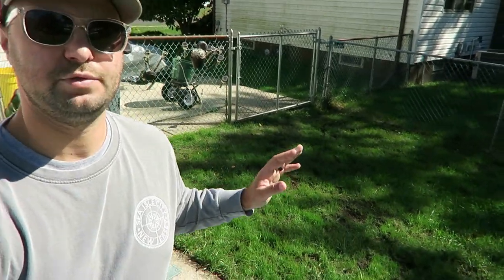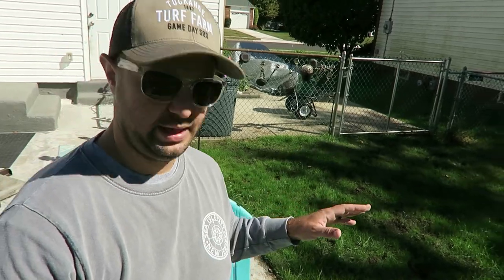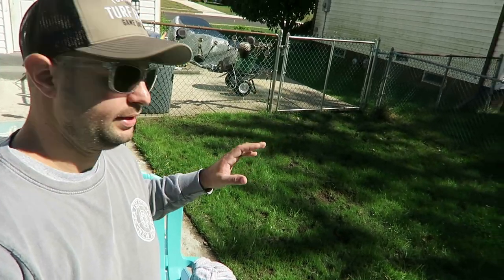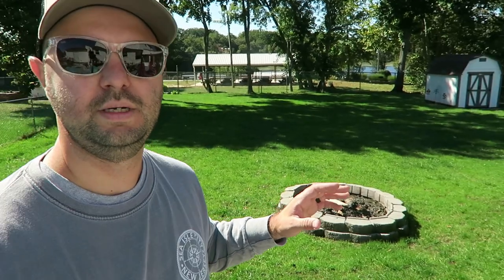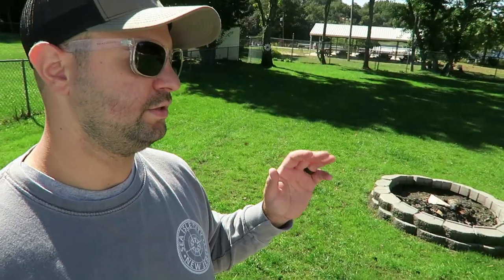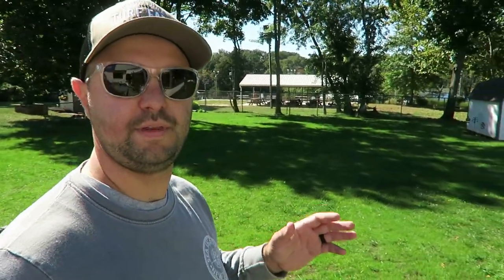This is the side that I was talking about earlier that was really bad. I'm going to show you a day before on day 10 right here and now obviously this is today. It's looking really great — they are happy especially with this side. There are definitely some ruts from their dog, but that's what we have to deal with. Overall, definitely really great results here on day 20 of their fall overseed as opposed to day 10. We're seeing great results and we're happy with everything so far.